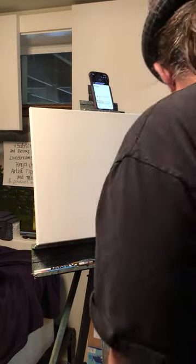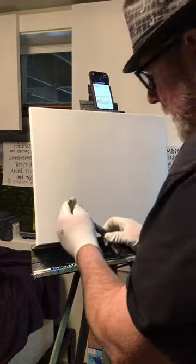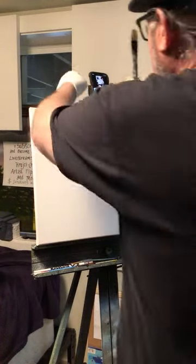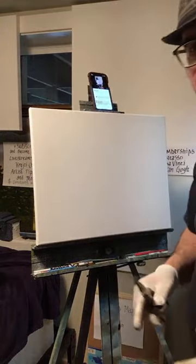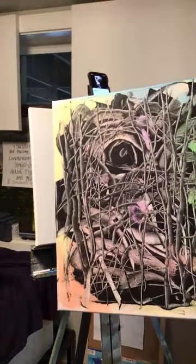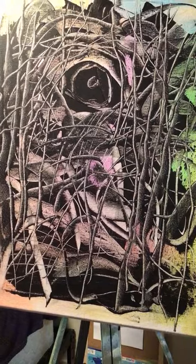Hey, welcome everyone. I know there's nobody on right now but I'm gonna get started, this shouldn't take too long. I don't want my phone to fall. Let me give you an example of what I'm gonna be trying to do — something like this. It's pretty cool, I call it abstract art.